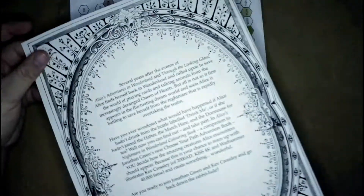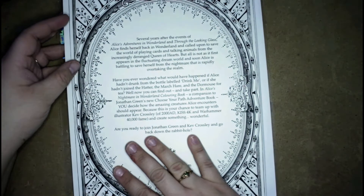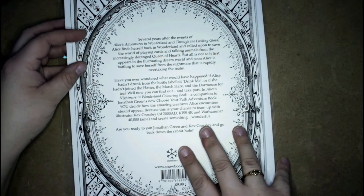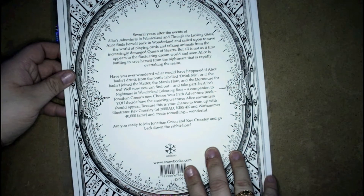Jeremy pretty much got all my Christmas gifts this year on Amazon. Jeremy is my boyfriend — I don't usually say his name on here, but that is my boyfriend's name.